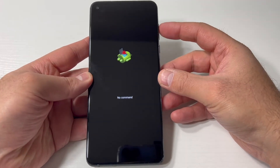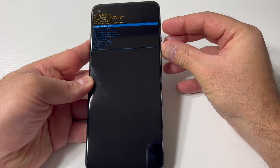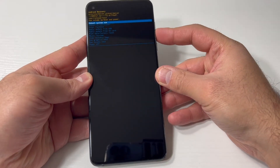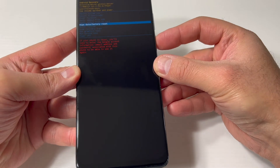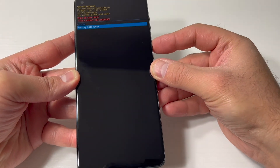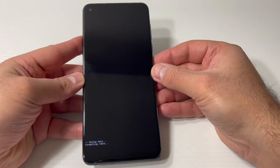Press the power then tap the volume up key, and it will take you to this menu. Scroll down to where it says Wipe Data/Factory Reset and press the power key to confirm that option. Then scroll down to the second option and press the power key again, and it's going to start wiping everything off the device.